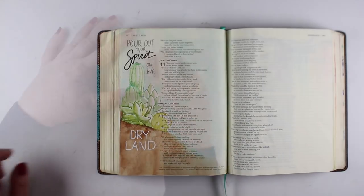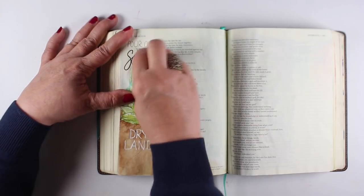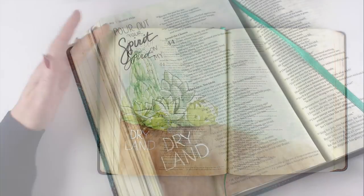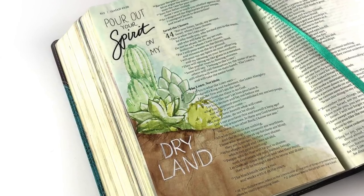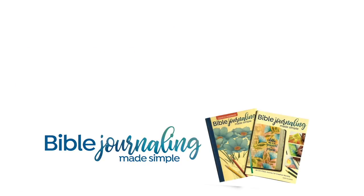And there you go — that is the video for today. I'm going to have a version of this done on a card on my other crafty channel. Later this week I'm going to use this same stamp set and the same technique on watercolor paper, so you may learn some other tips from following along with that video. Thank you so much for spending a few minutes with me. I'll talk to you again next week — have a lovely week, go spend time with the Lord, and I'll see you again next Sunday. Bye-bye.